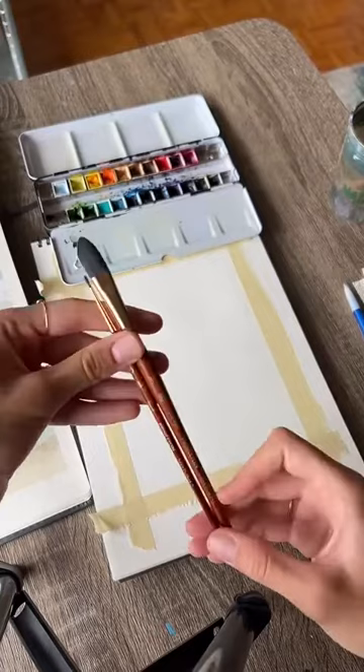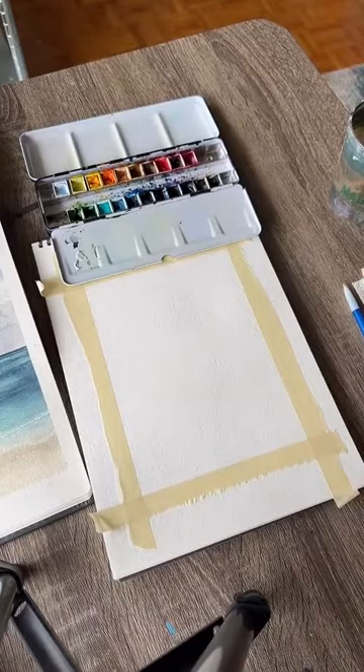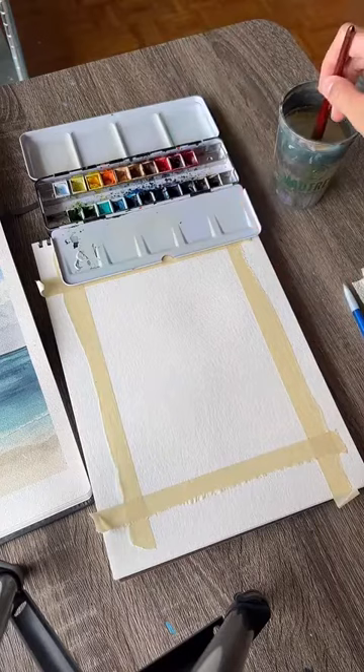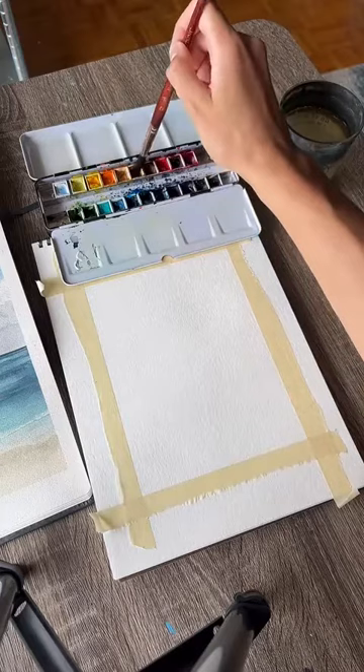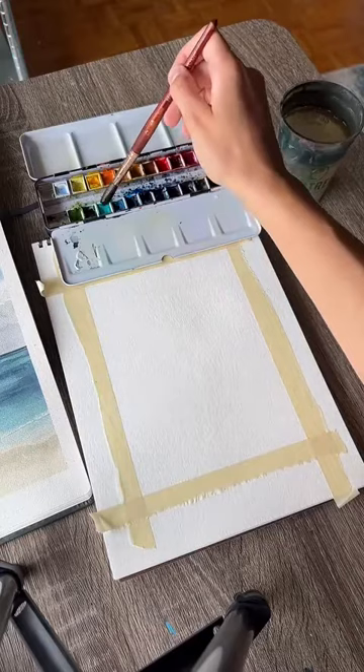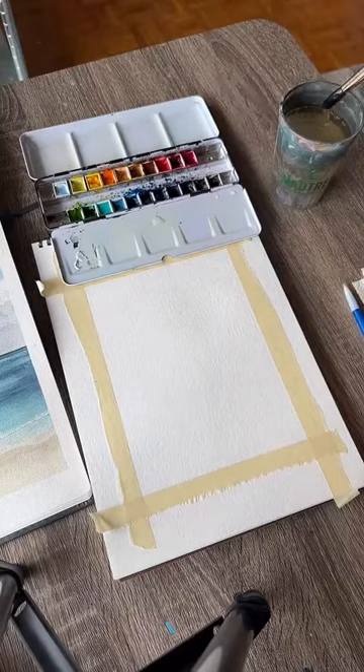I'll probably use a bigger brush and a smaller one — I probably won't even need the smaller one today. The first thing we need to do is take a paintbrush and put a little drop of water in each of our watercolor pans. You can do this whether you're working with wet watercolors out of a tube or dry watercolors — it helps start dissolving the paint and gets us ready to use it. You can use a spray bottle if you want; that might be more efficient.